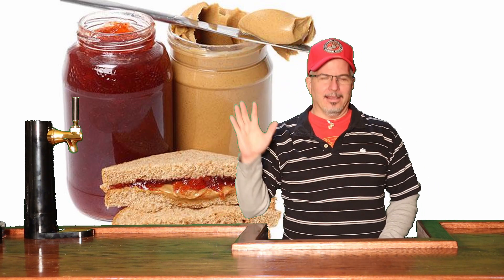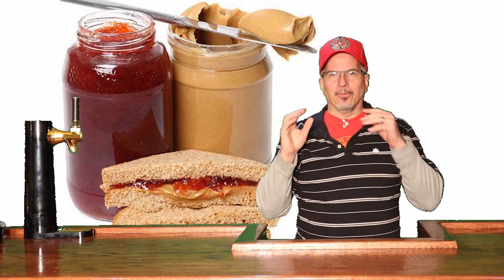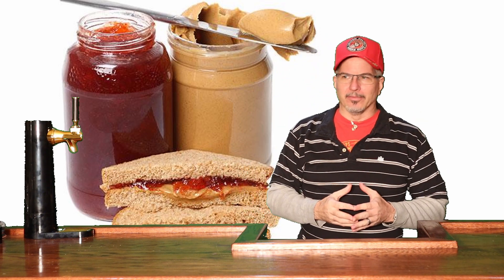Hey, thank you for joining me today. I'm so excited to review this beer today. As you all know, I watch beer reviewers on YouTube, and one of my favorites that I watch, his channel is called Louisiana Beer Reviews.